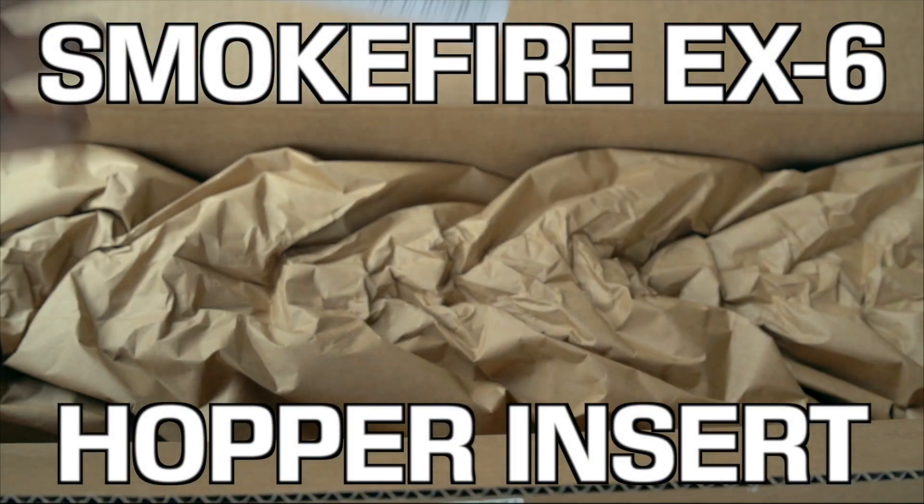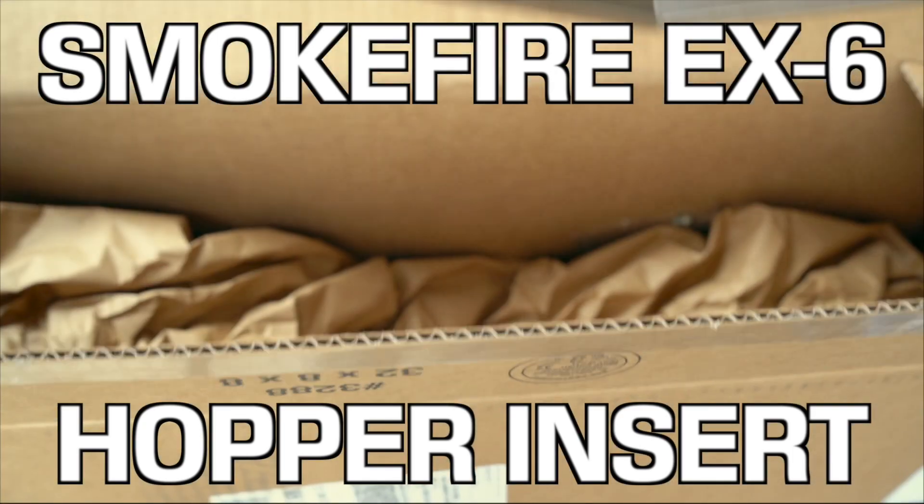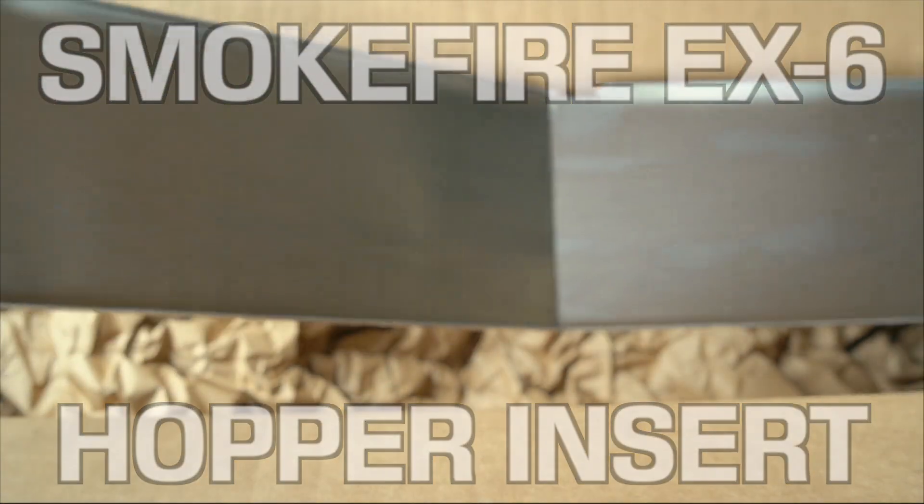Hey, this is Rob with Ren and Rob Cook. We just received our Weber Smokefire Hopper Insert. I just wanted to show you how it goes into the grill.